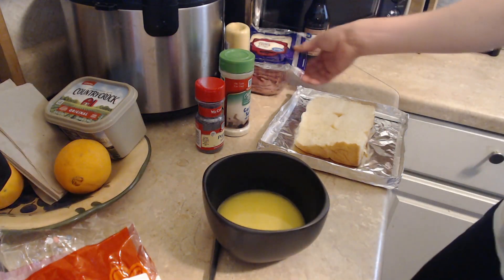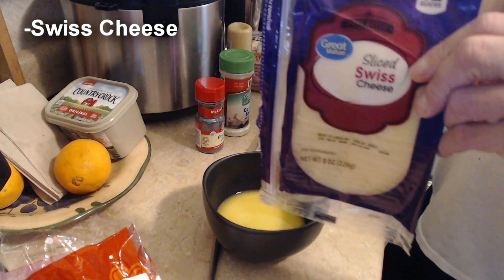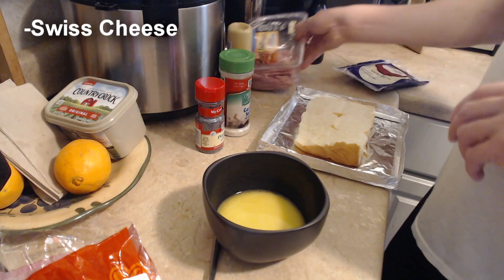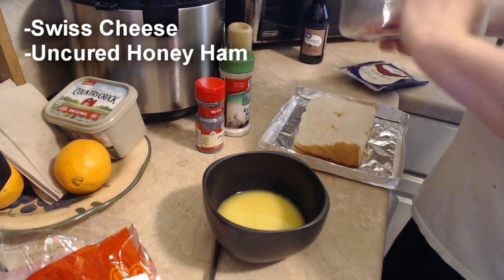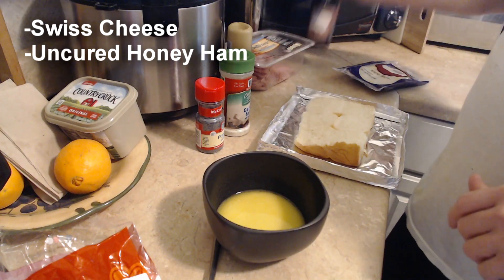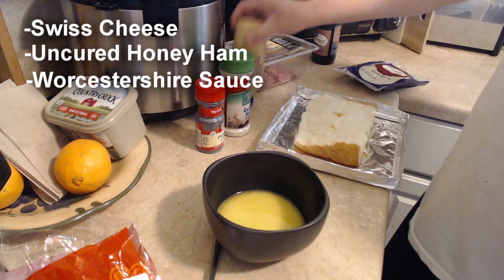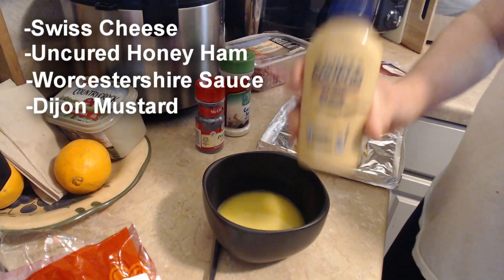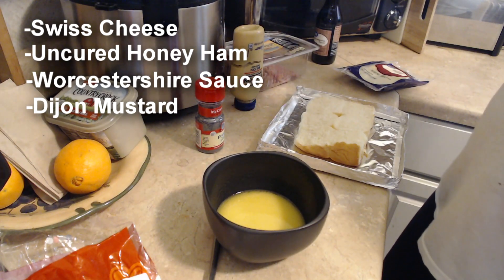What we're gonna need for this: we're gonna need some Swiss cheese, we're gonna need some ham — any kind of ham, it don't matter — we're gonna need some Worcestershire sauce, I call it cheddar sauce because I'm too lazy. You need some Dijon mustard.